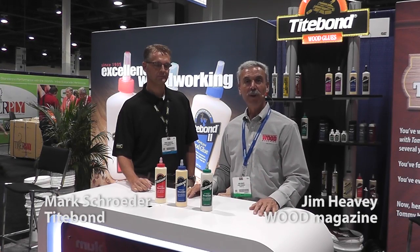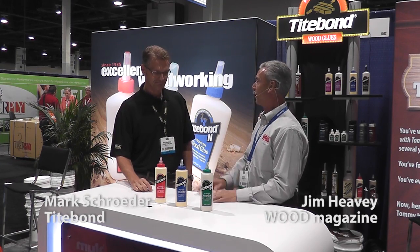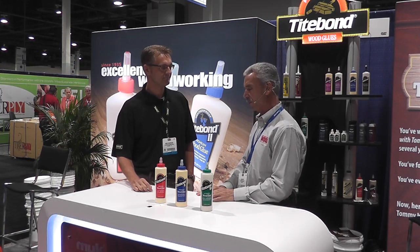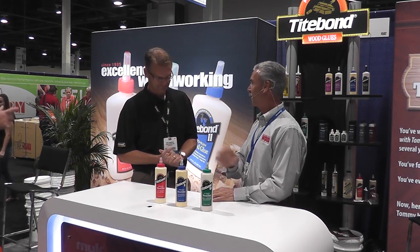Hi, I'm Jim Heavey from Wood Magazine and we're here at AWS 2013 with Mark Schroeder from the Titebond company. Mark, I do an awful lot of presentations and I see a lot of woodworkers, but I'm still constantly asked those questions about what the difference is between Titebond Original, Titebond II, and Titebond III.